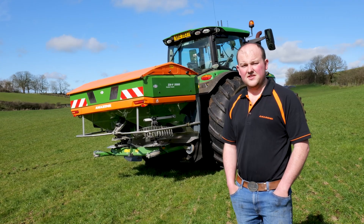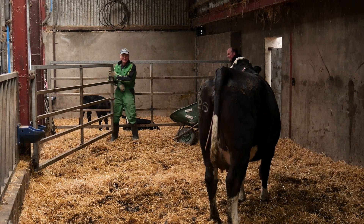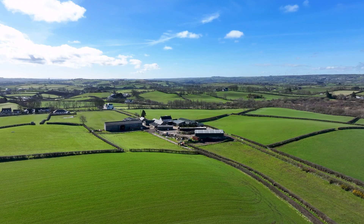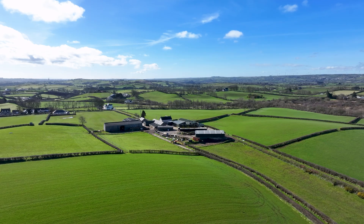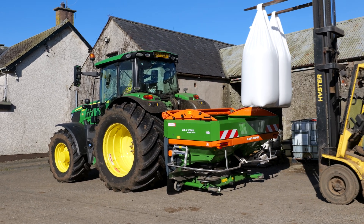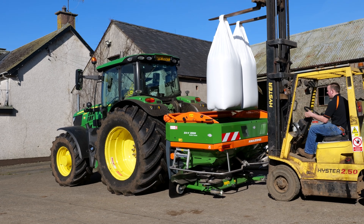I'm David Jamieson, farming here just outside Ballymoney, County Antrim, farming with mum and dad. This is the home block of ground, a couple of hundred acres in a block here. Just bought this Amazon sower off McMullins this spring.